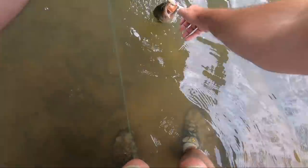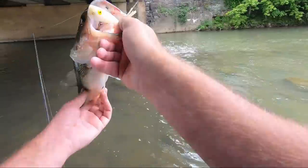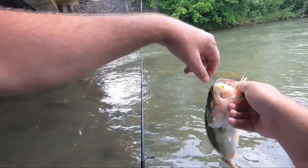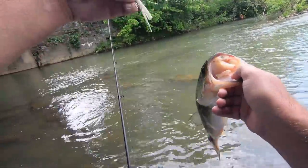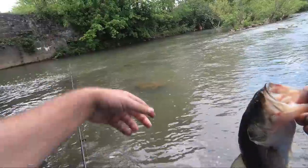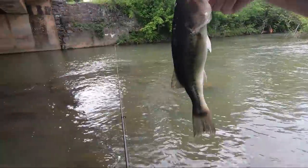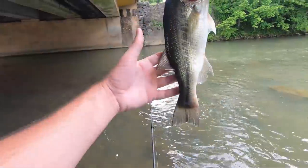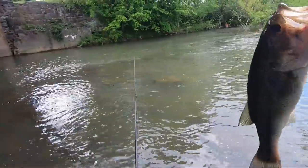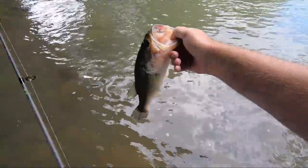I'll take that guy! He was up here in the current. I missed one, then threw back over off that bank - one pop and this one hit it. It's another skinnier bass. I think these are the ones that are done spawning - they're up here trying to eat and feed. So there's some hitting in the creeks.